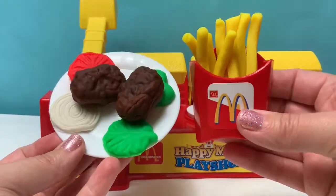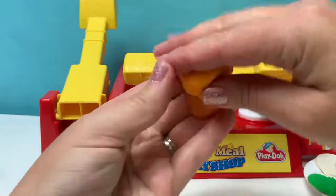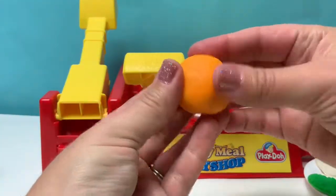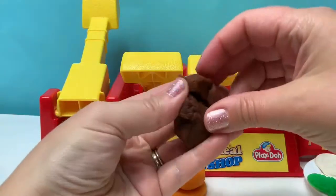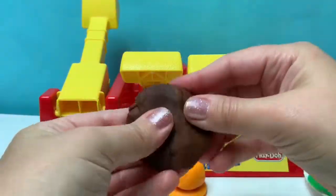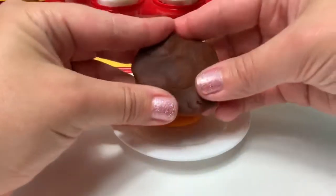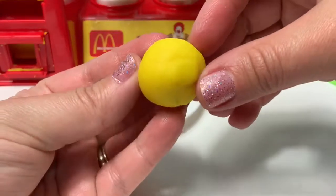Now that we have chicken nuggets and french fries, let's make a cheeseburger! First, let's make the bun using orange Play-Doh. Using brown Play-Doh, I'm also going to make a hamburger! Bottom of the bun. Hamburger. Let's add some cheese using yellow Play-Doh!